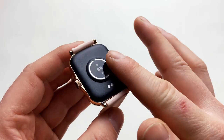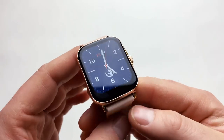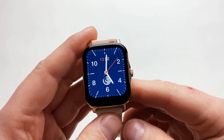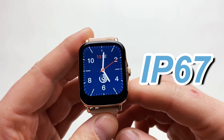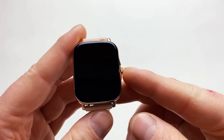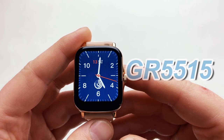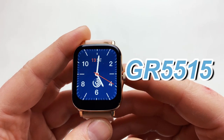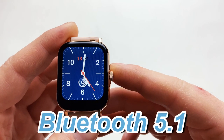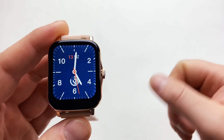Inside you'll find a 190 milliamp-hour battery which charges in around two to two and a half hours, and with moderate use will last over a week and a half. We've also got an IP67 rating, meaning you can take this watch into the shower or a swimming pool. The processor inside is the GR5515, and we've got Bluetooth 5.1, which is an upgraded version that works really well.